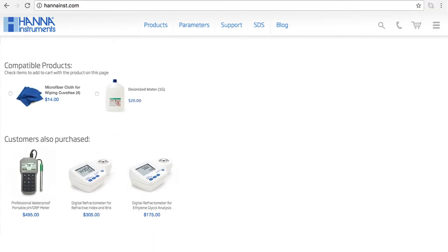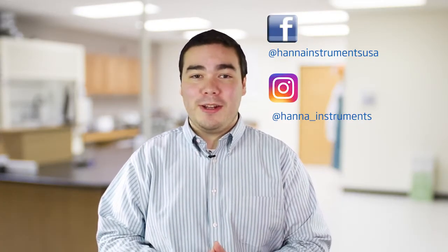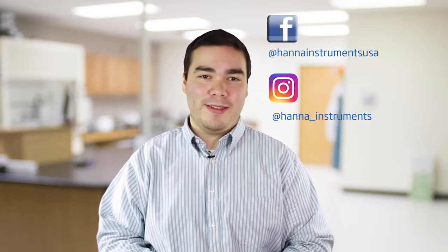The HI96801 is perfect for people who measure sugar content of foods. You can find everything you need for your refractometer at hannahintz.com/HI96801. Thanks for stopping by and we hope you have found this helpful. Don't forget to like us on Facebook and Instagram and subscribe to the channel for more updates on products and services. To learn more about this refractometer, click here. See you soon.